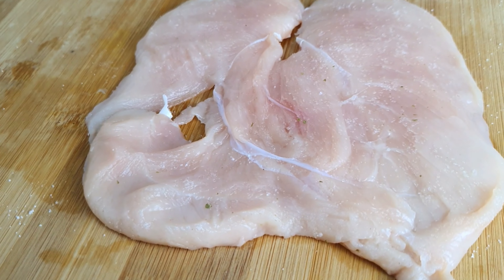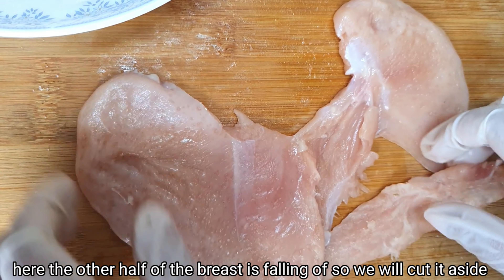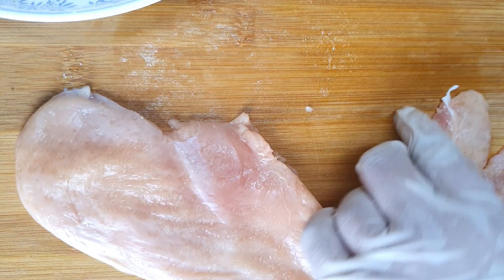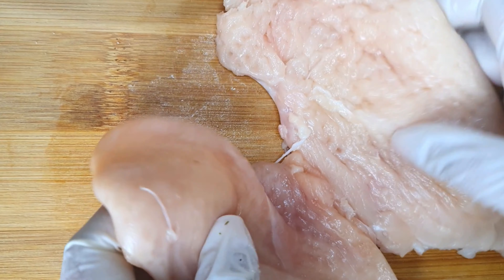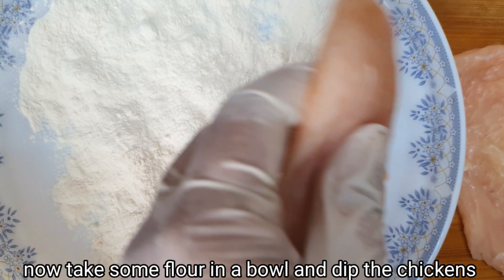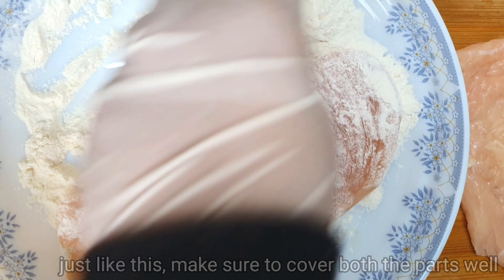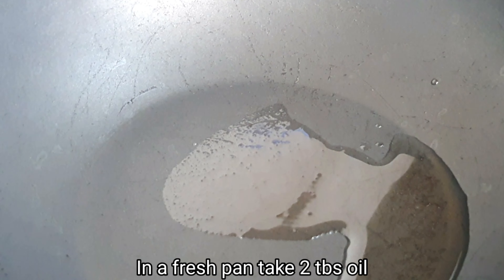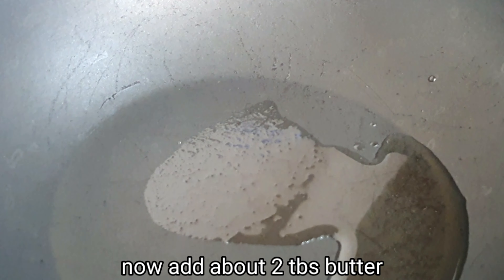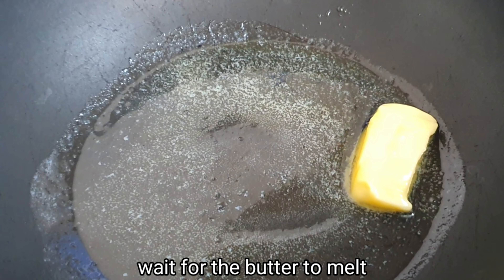Here we go with one part of the breast piece. We need a bowl of flour — dip the chicken in the flour and coat both sides. Add two tablespoons of flour. You can also add butter for flavor, and butter is healthy as well.